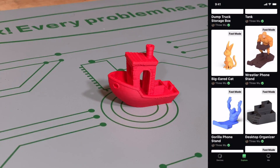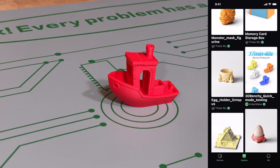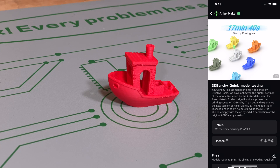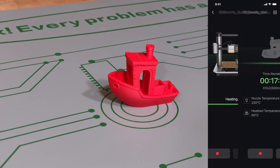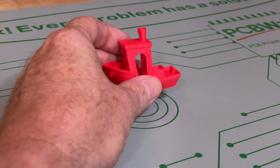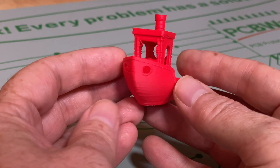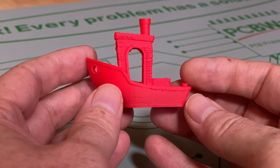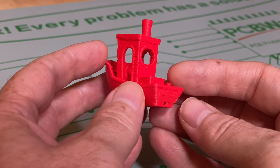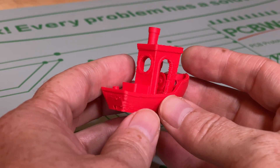Going further into the danger zone of high speed, AnkerMake's mobile app has a few pre-sliced models, and one of these is a super fast Benchy. I printed that directly from the app — I refer to the result as a BSO, a Benchy-shaped object. The result with the red filament is not going to win any awards in the appearance department. That said, the fact that the AnkerMake M5 did print a recognizable Benchy in just 17 minutes is pretty impressive.